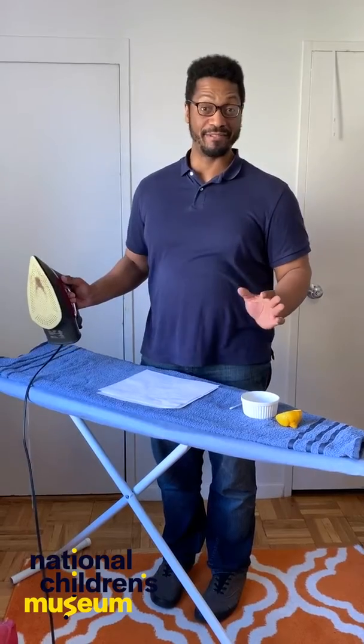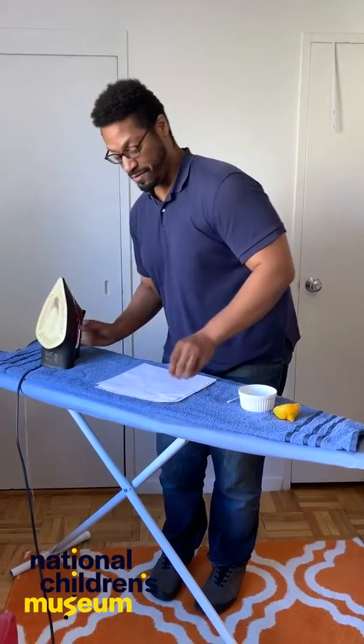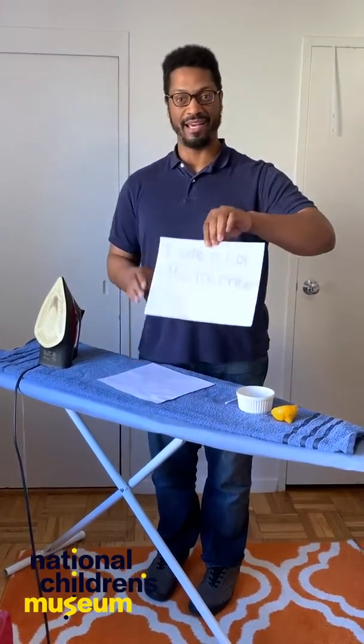We don't have 10 minutes right now, so we've done this for you, and my message appeared — but don't tell my son!